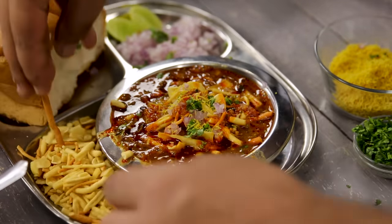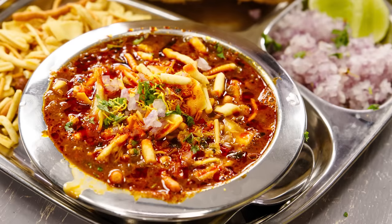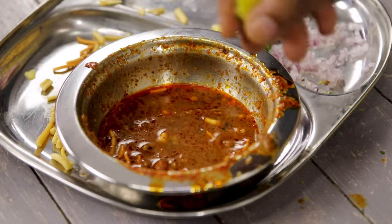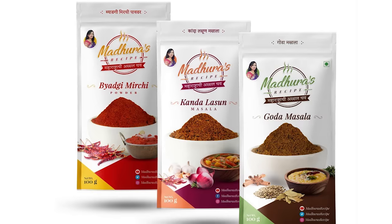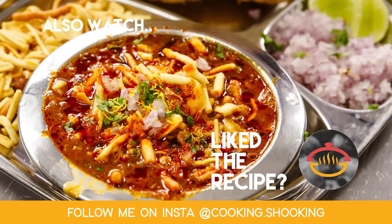Doesn't that look amazing? Once you taste it you will understand why this got the world's best vegetarian dish title. My recipe isn't the best but it surely does come close — so do try it! Our Misal Pav is done, it was super delicious. Do try the more authentic version using Madhura's recipe masala. Thank you so much for watching. If you liked it give it a like, if you disliked it dislike — that gives me feedback. See you soon with one more delicious recipe, bye bye!